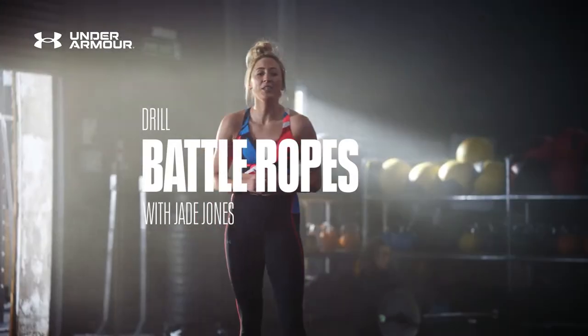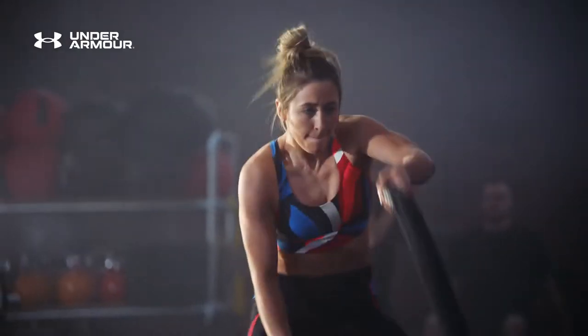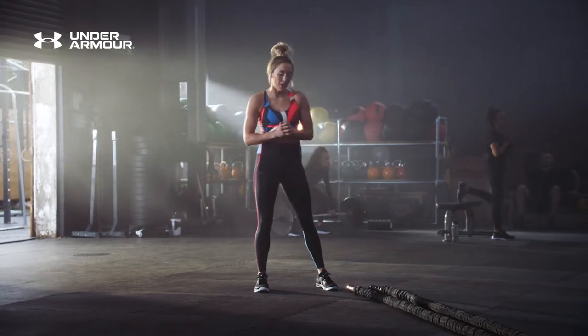Now we're going to do battle ropes. This exercise is really good for Taekwondo. It's short, it's fast, it's dynamic. It's a high intensity exercise. It works your muscles using your upper body strength, but also your cardio as well. It's that short burst, just like it is in a Taekwondo match.